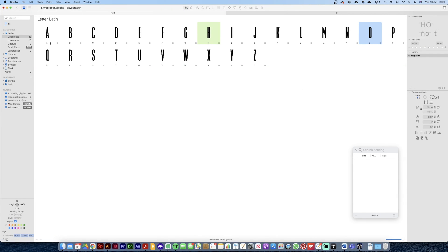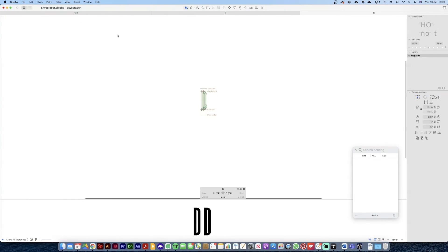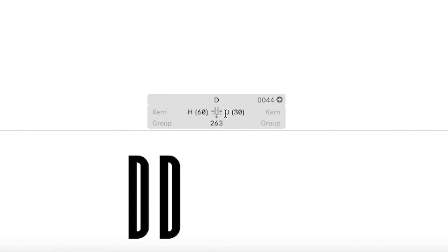So let's apply these values to a D. The D — I'm going to assign the left hand side the value of H and the right hand side the value of O, because essentially they've got the characteristics of H on one side and the characteristics of O on the other side. So on the left hand side it's H, on the right hand side it's O. If we click into that you can see that we've got a value of 60 and a value of 30.